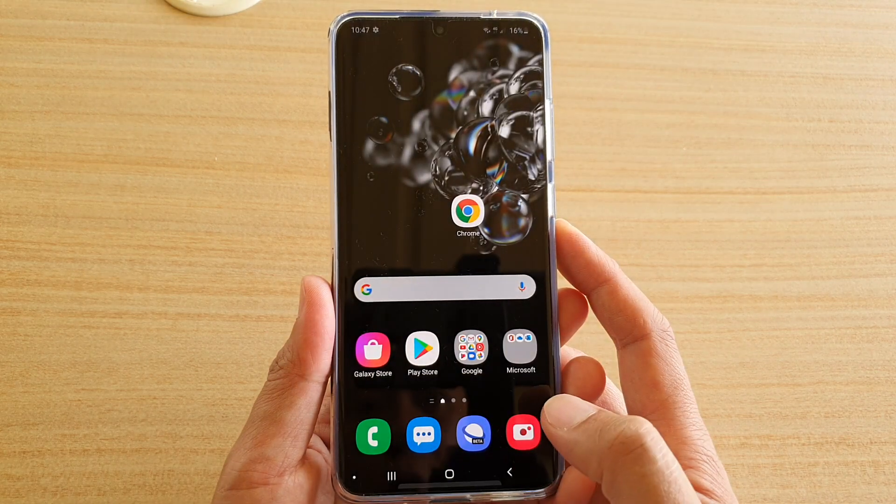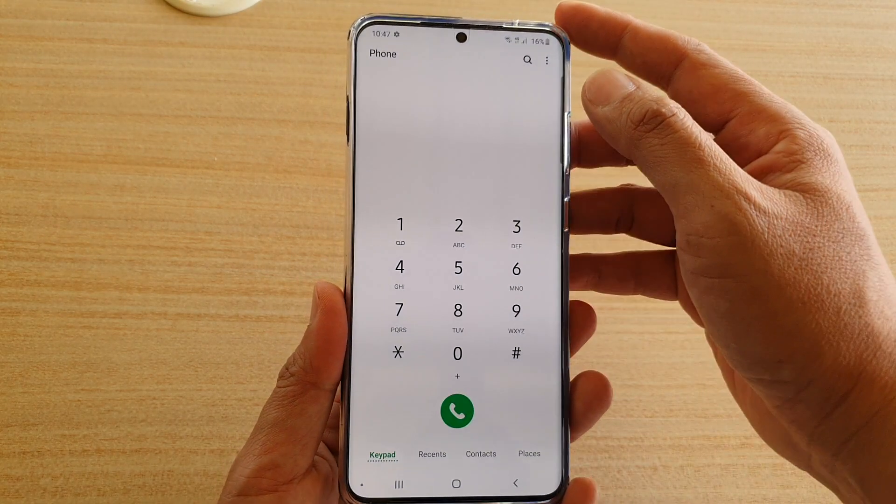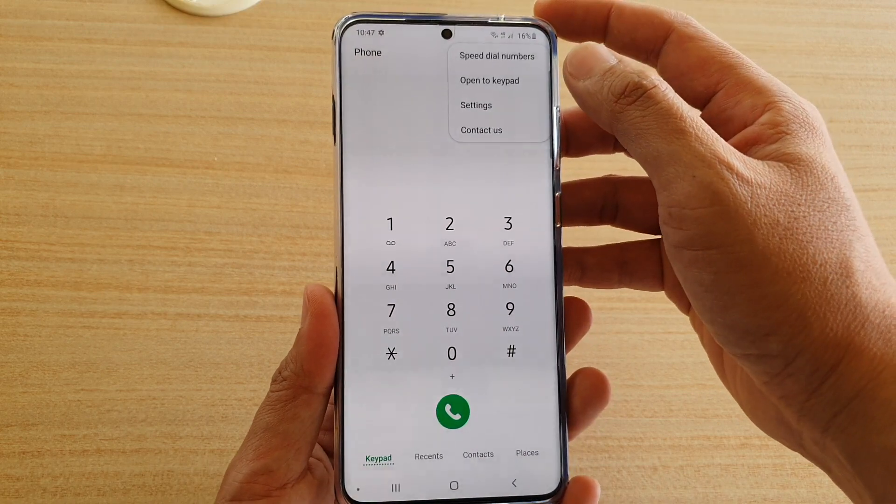First, tap on the home key to go back to your home screen and then tap on the phone application. Next, tap on the option button at the top and choose Settings.